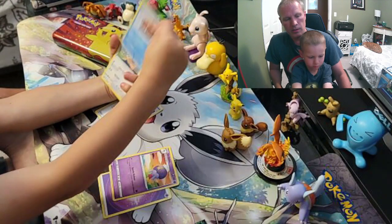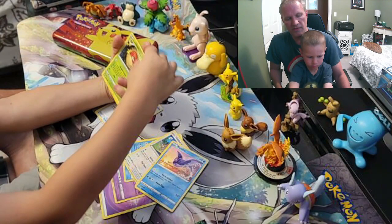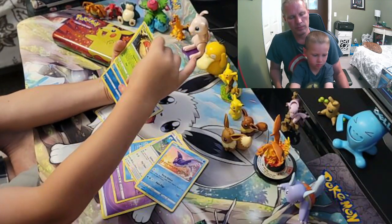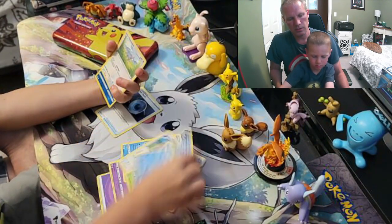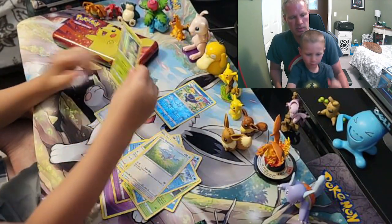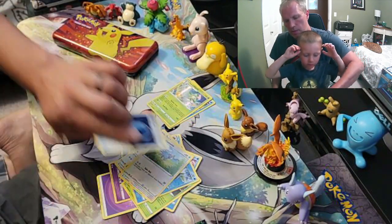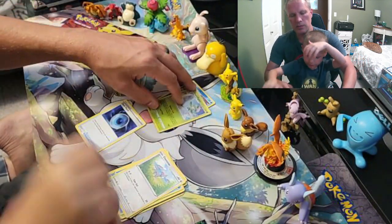Let's see what we can get. Tarissa, Mantu, Full Torb, Baskin, Glameow — and what have you got? A Holo Lilligant! All right, pretty cool.